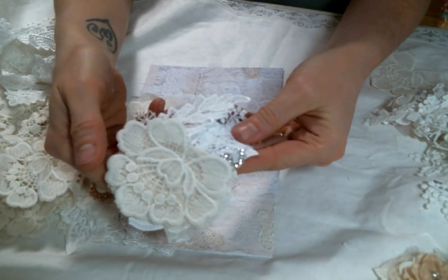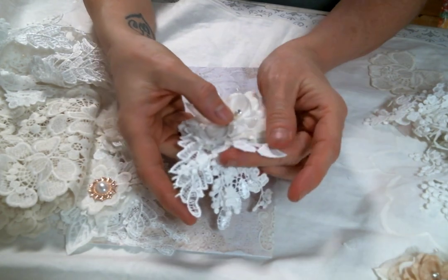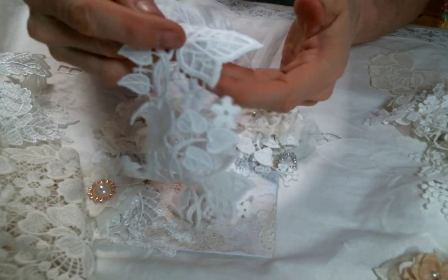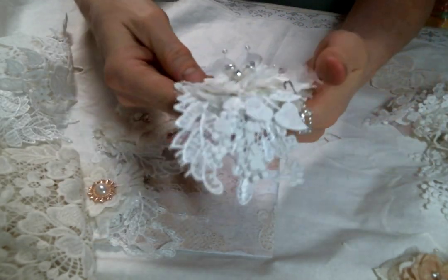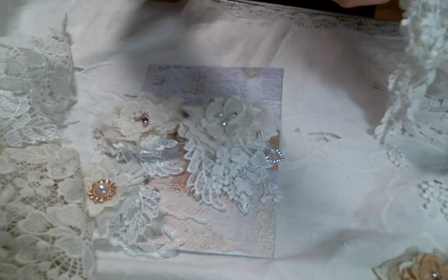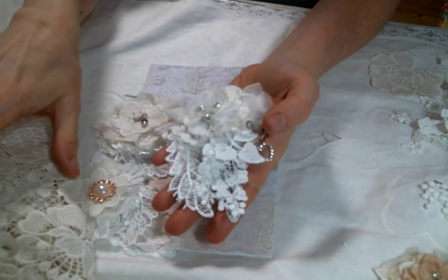Here is the third one that I made. I used this part of the leaf trim — the little leaves come off of this trim also. So those are right there. I used my favorite dangle trim, which is this one, hanging right there. They're just cute — they turned out really cute.